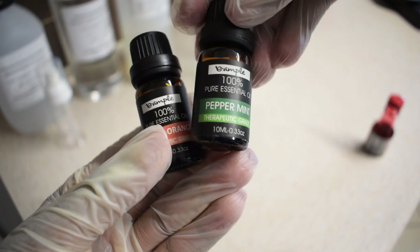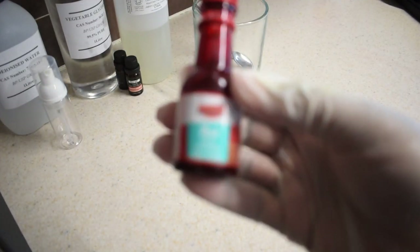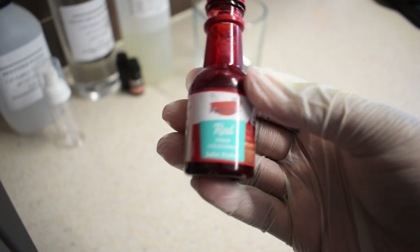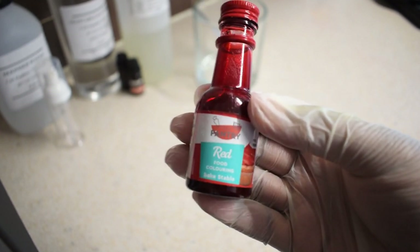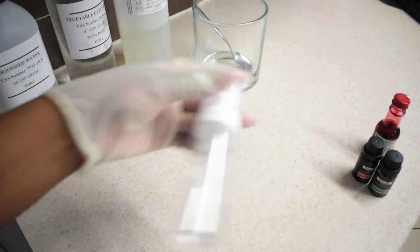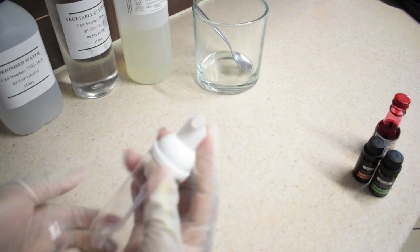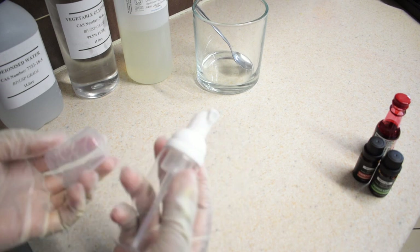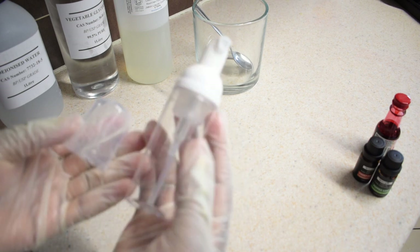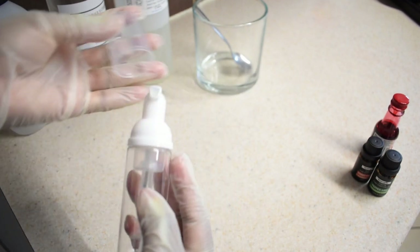I'm using sweet orange and peppermint essential oil. I'm also going to be using red food coloring, but this is highly optional — I'm using it just for aesthetic purposes. The most important item you'll need is a foaming bottle. This bottle is not optional; it is absolutely compulsory. All the ingredients and items you would need for this recipe you can get on Amazon or eBay, and I'll leave a link in the description box below.